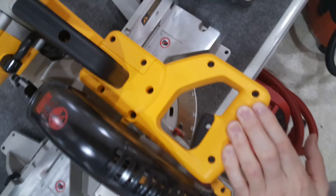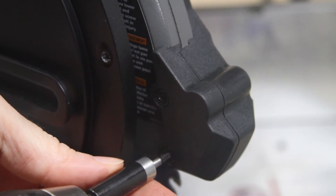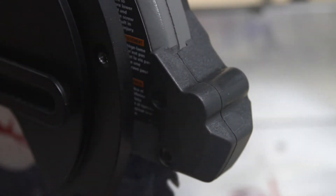I noticed similarities to the Dewalt handle and the Dewalt shield, and I measured the Dewalt LED work light. It does not fit — it is not a direct fit onto this. The spacing is different for the mounting screws.